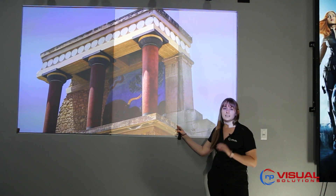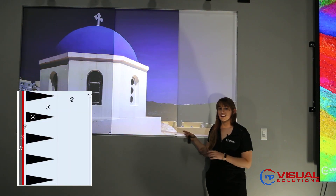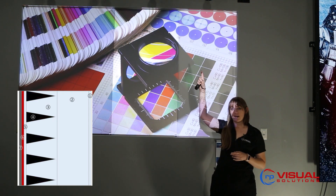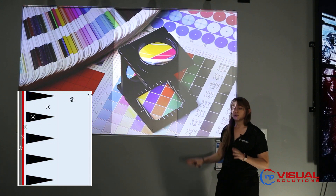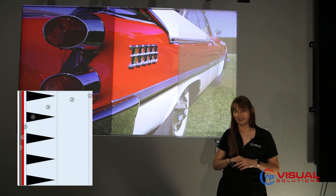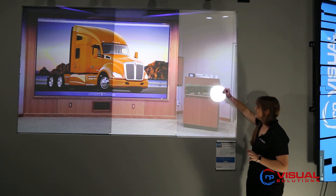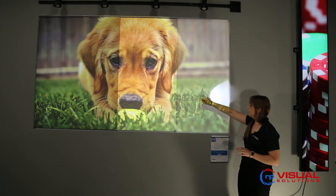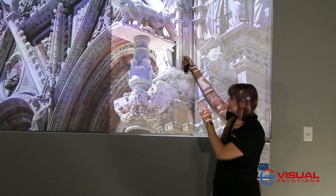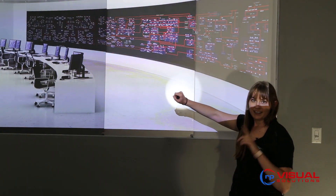DNP Supernova is an optically structured screen with seven different layers embedded into it, and the key layer is a layer of embedded cones. What these cones do is they absorb any light coming from above or below, so that only the light coming from the projector hits the reflective backing and goes back to the audience. As seen here, this matte white diffusion screen sees light from all angles, but when you bring that overhead lighting onto a DNP screen it disappears because this light is getting absorbed by those cones. Only the light coming from the projector is seen by the audience.